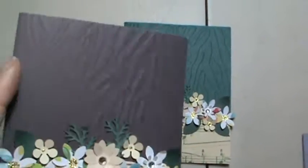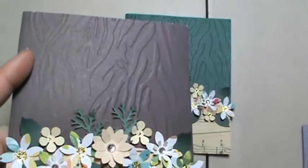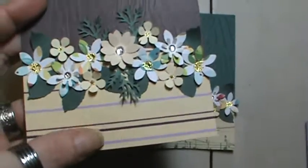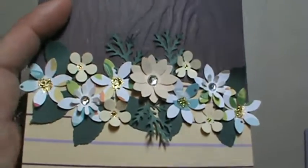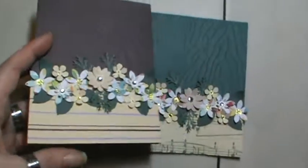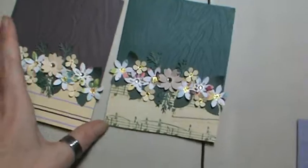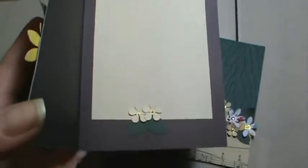I did use one of my embossing folders — it's zebra, I think, I'm not sure of the company. I used some scrap paper here and made kind of a little flower embellishment with some rhinestones and glitter glue. I did it on the green as well as the purple, and I just used music note paper here — I think that's DCWV.